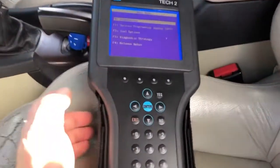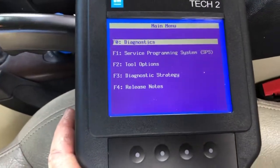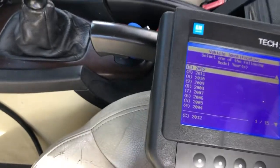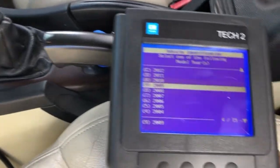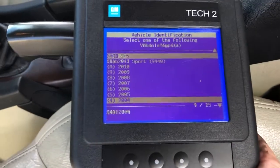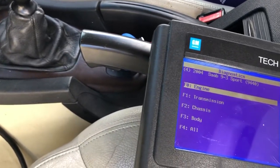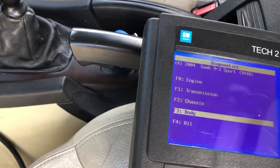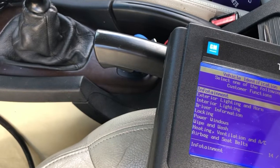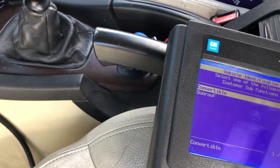Working on the convertible top. After the main menu, go into diagnostics, get your year picked, then the right model. We're working on the top, so go to body, arrow up to roof, then convertible.